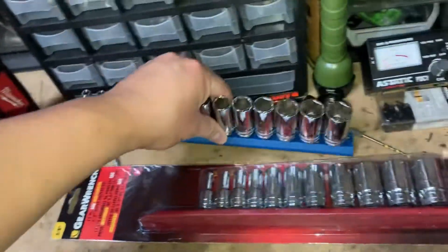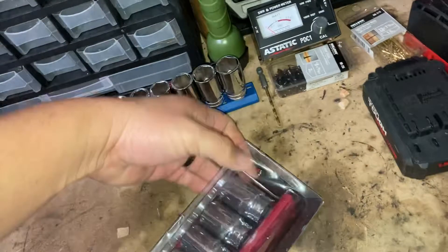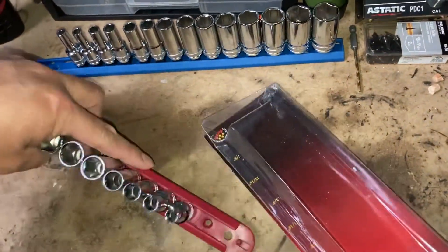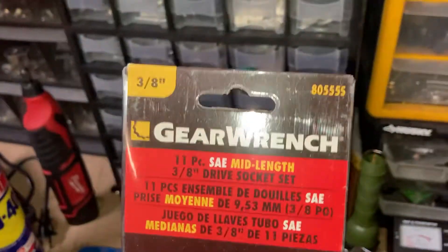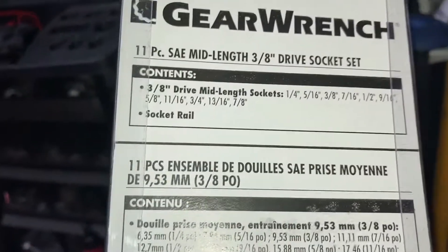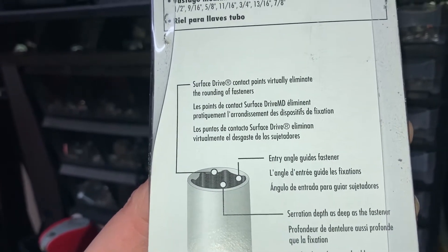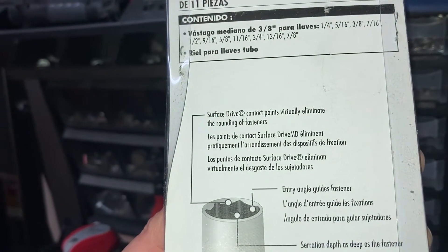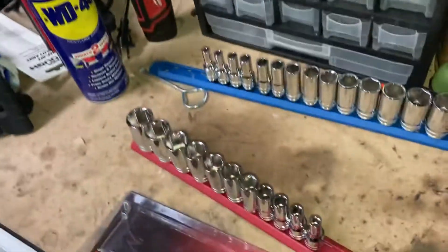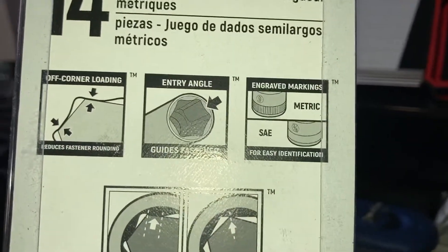Let's get the SAE set open. Part number 80555S — 3/8" 11-piece SAE mid-length set. It also goes on a plastic sucker rail. They call it surface drive. Looking at the markings — this one is hard stamped, whereas the metric set was engraved. Let me double-check that.